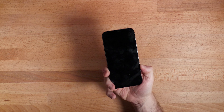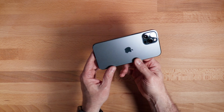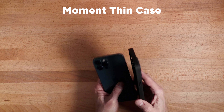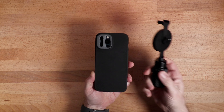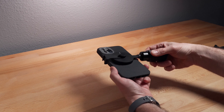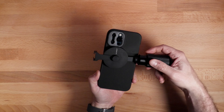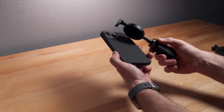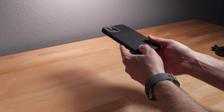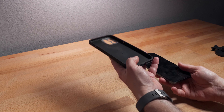Everything I've shown so far is with just the phone — no case. You might be asking: does it work with a case? The answer is yes and no. This is a traditional Moment case, just the regular thin case. I can feel the magnet grab just very slightly, but it does not actually work. Their traditional cases do not work with MagSafe. I've had this case for quite a while — it's been great for working with their lenses — but it does not work with MagSafe. The MagSafe cases are separate.